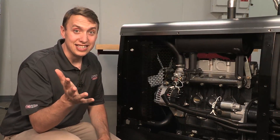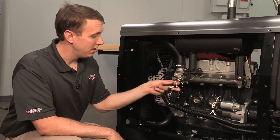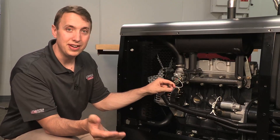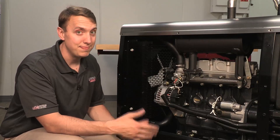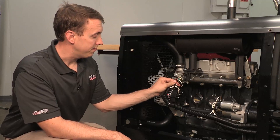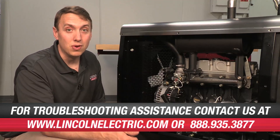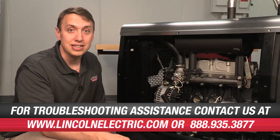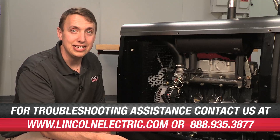One other thing that could shut this engine down is our temperature switch. We do the same thing as with the oil pressure switch — pull off this lead 235, start up the engine, let it run, see if it shuts down. If not, we have a bad switch. That wraps up our basic troubleshooting here for the Vantage 400 with the Perkins engine. If you have any other issues, go to LincolnElectric.com or call us at 888-935-3877. Thank you very much.